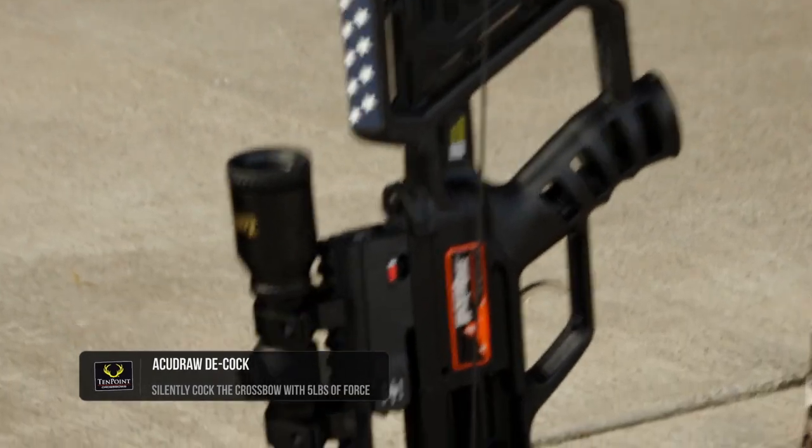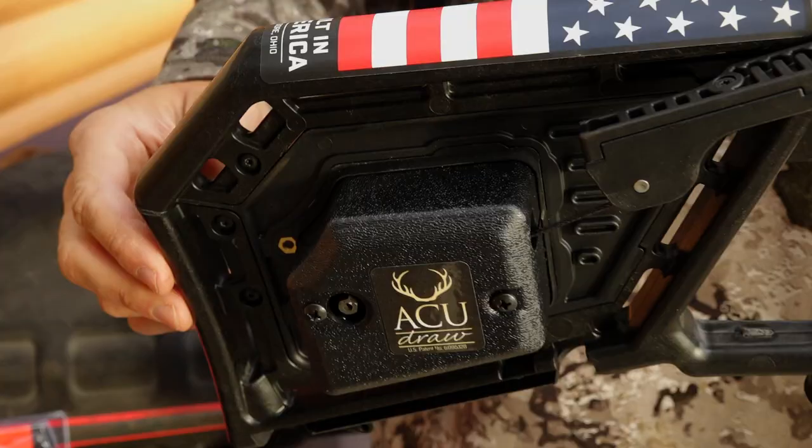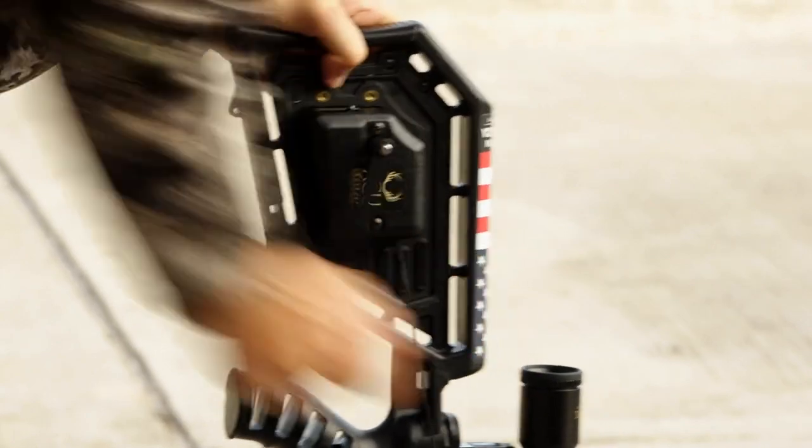You don't have to worry about losing your cocking device, you don't have to worry about forgetting your cocking device. On Wicked Ridge crossbows, the cocking device is built right into the stock. Let's take a closer look at how the AccuDraw cocking device operates.